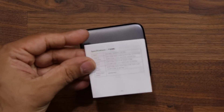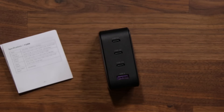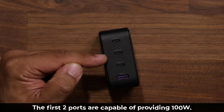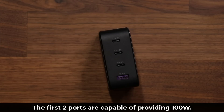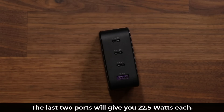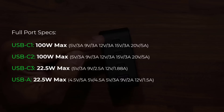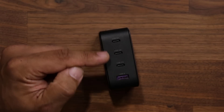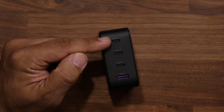In the user guide that comes with this charger, it details the exact specifications of each port. One thing you want to be aware of when you buy a charger is exactly how much power you can draw from each port. The first two ports, if used independently, are both able to give you 100 watts. So if you have any device capable of using 100 watts, that's what it's going to give you on ports one and two. The third and fourth ports have a maximum of 22.5 watts. So if you're charging a laptop and a smartphone, plug the laptop on port one and the smartphone on port two for maximum power. Most phones these days are on 20–25 watts, unless you have a phone with super fast charging, in which case you can use one of those ports to get the maximum power.